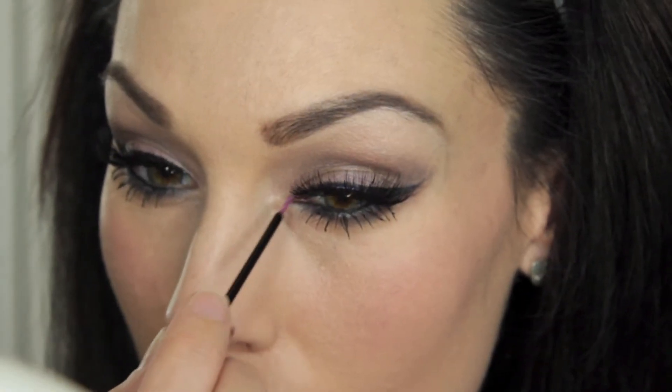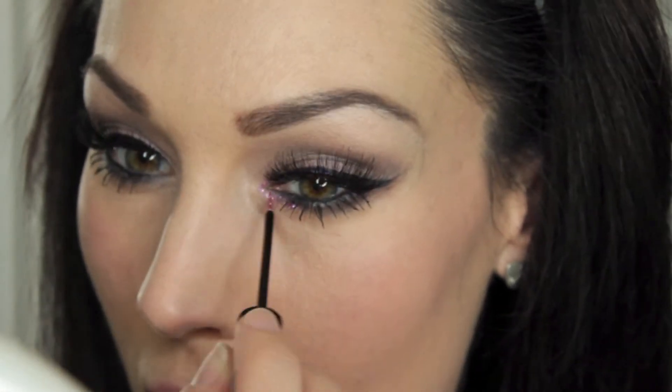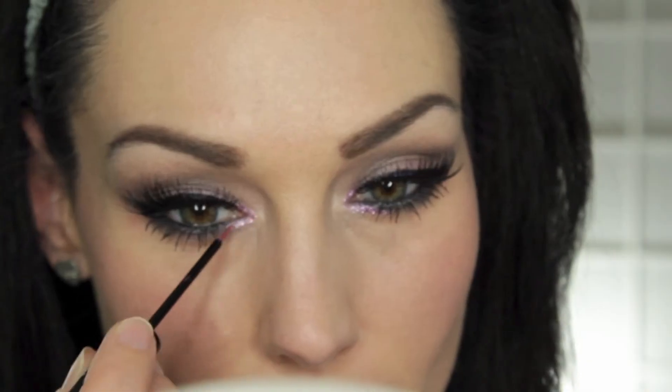Then with my NYX Crystal Liquid Liner in Rose Pink, I'm just popping that onto the inner corner to add a little bit of pizzazz to the look. No look is complete without a little bit of highlighting, so I'm using my new What's Up by Benefit highlighter — just popping that onto the highest points of my cheek, down the nose, and just a little bit on the cupid's bow. Then I'm going to use a large stippling brush to blend everything in.